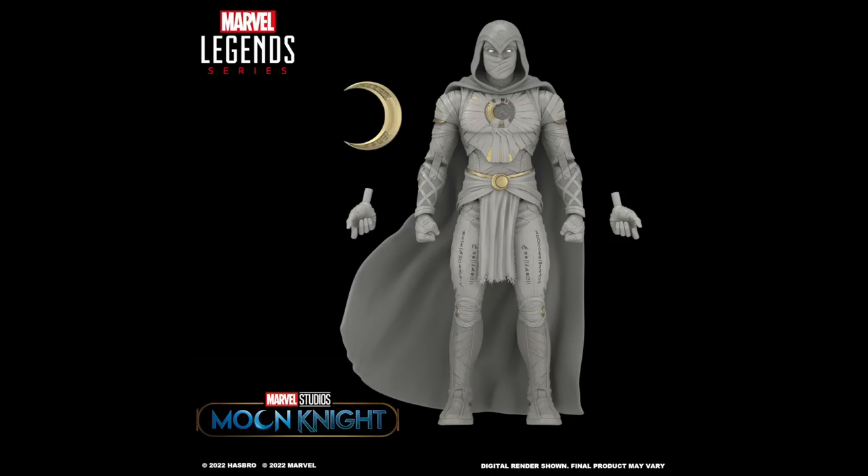I stumbled across this over at marvelousnews.com — it looks like Dan Yoon posted this over on his Twitter, and holy crap, this is looking like an incredible figure.